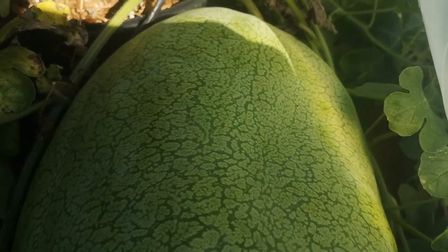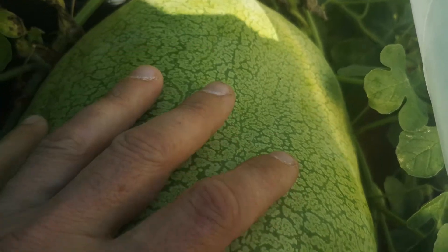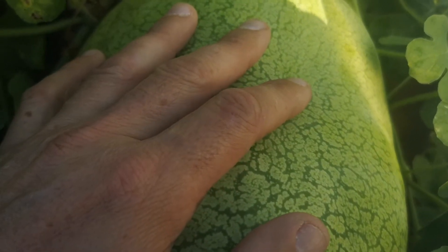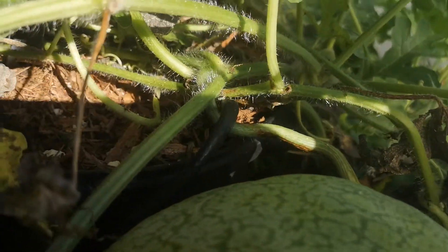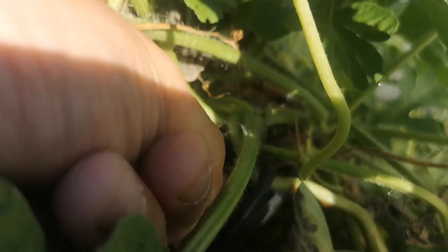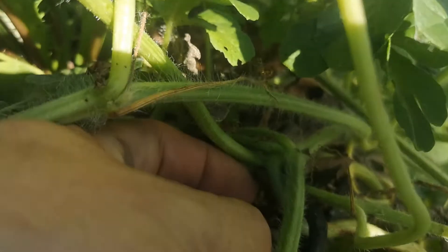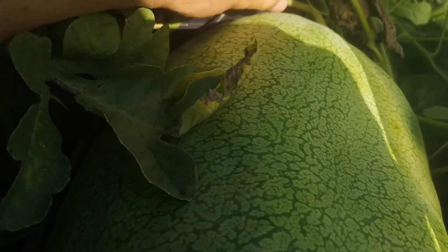It's the first time I grow this variety so I don't really know how to tell when it's ripe. Most probably I'll wait a bit longer. The tendrils are brown — even the little leaflets, I don't know if I can show you, but they are brown too — so all the signs look good.